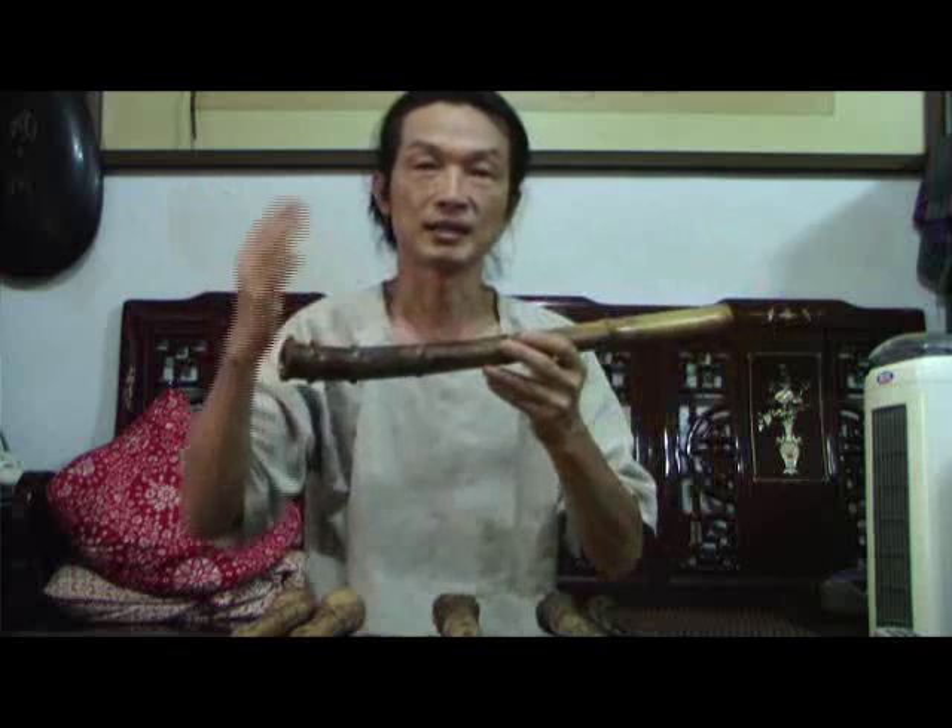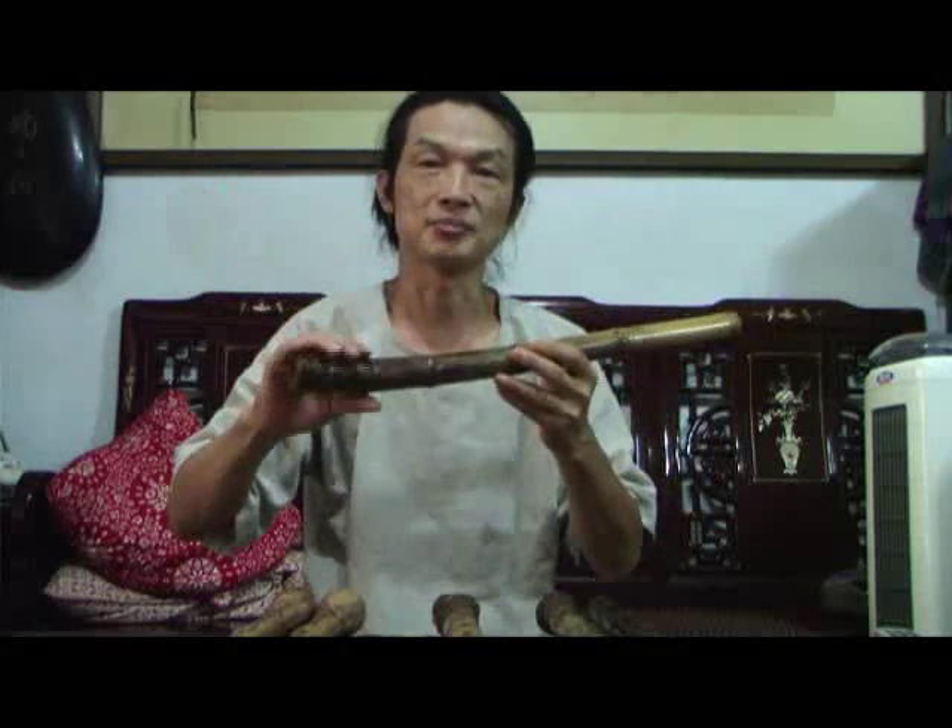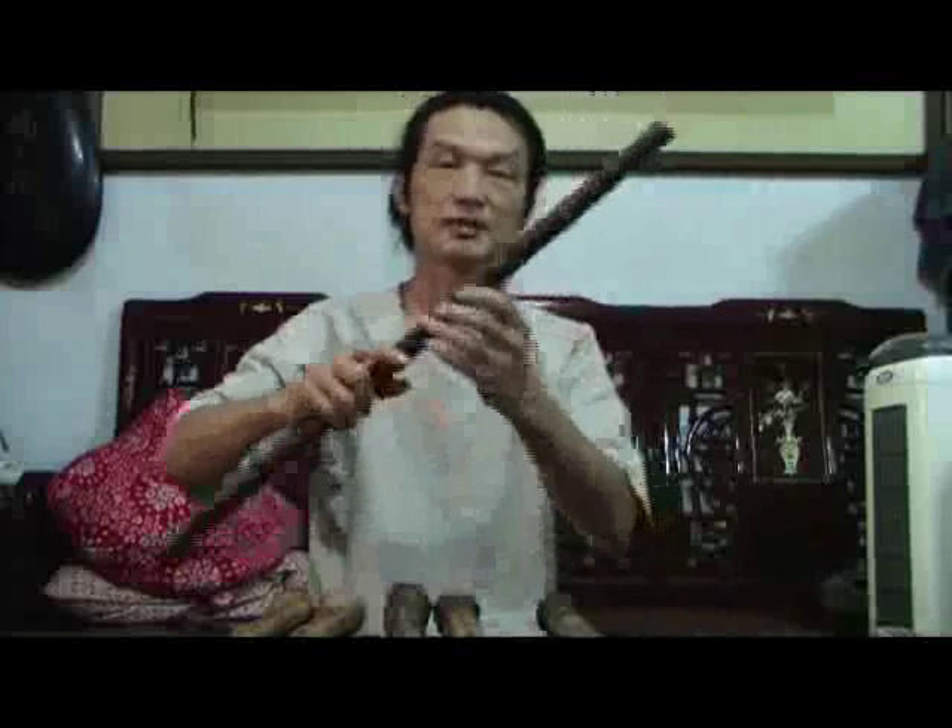The longer xiao produces a softer sound. The shorter one has a stronger key distance, so the characteristic of the harmonic is much stronger. I'd like to show you the difference. This is the normal xiao — I made it, and it can also present multi-harmonic.